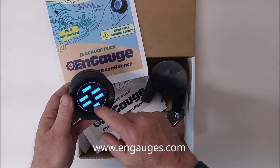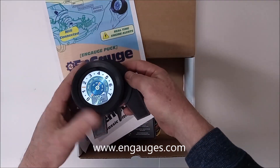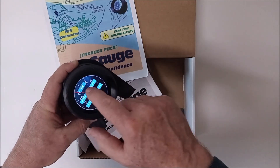It comes with a nifty little desk stand so that when you're not using it on your car, it's great for a shop desk clock. You simply hit this button here and you can use it to monitor time.